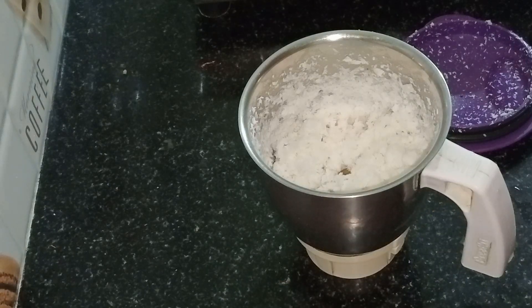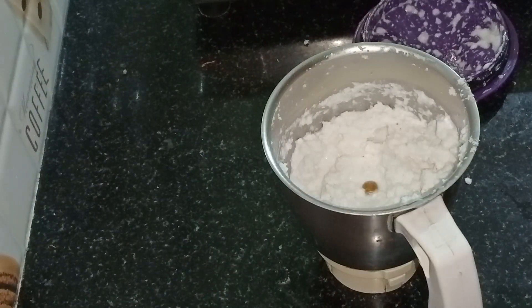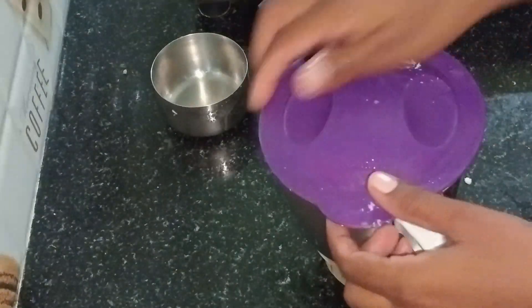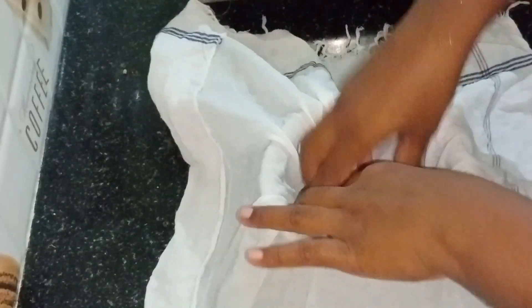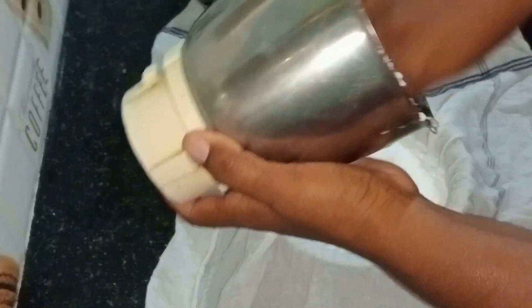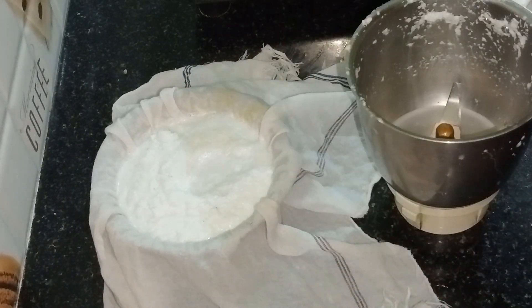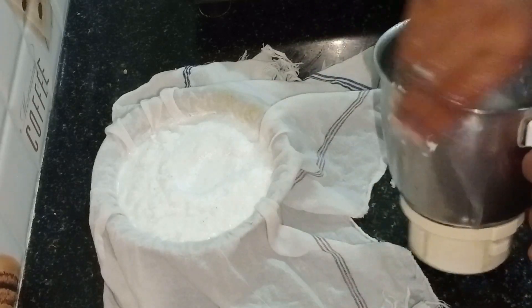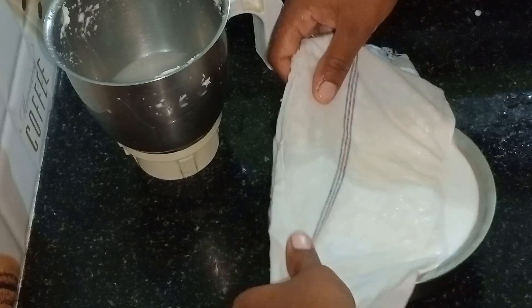Add 1 cup of water. Let's put it on a plate. Then add a little bit of olive oil — now add a little bit of olive oil. I will add 3 cups of olive oil.